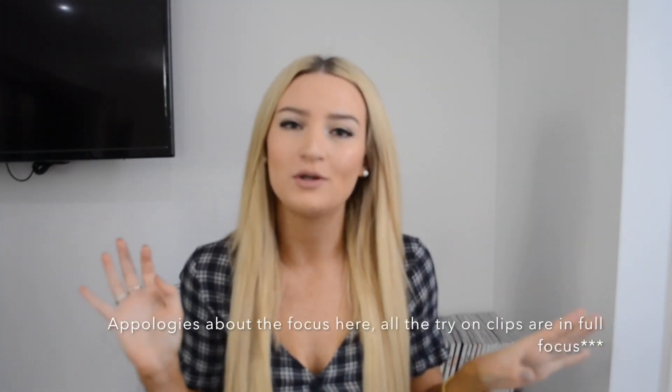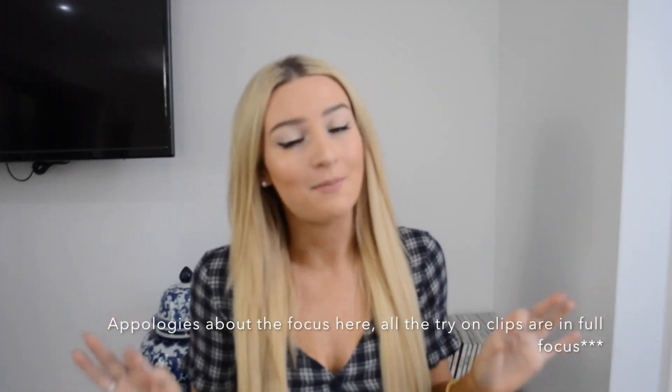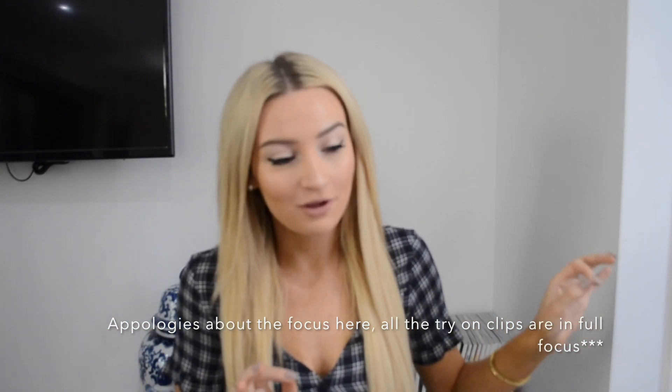Hello everybody, welcome back to my channel and if you're new, welcome to my channel. My name is Tribby and in today's video I am going to be doing a Cotton On try-on haul for you guys. I have done Cotton On hauls in the past but they've normally been mixed in with other brands, so this is just going to be solely items I picked up in Cotton On.